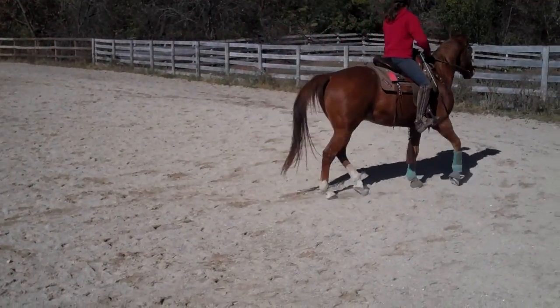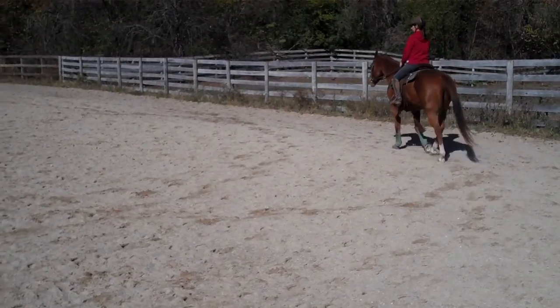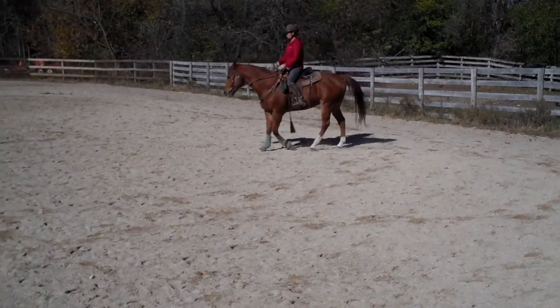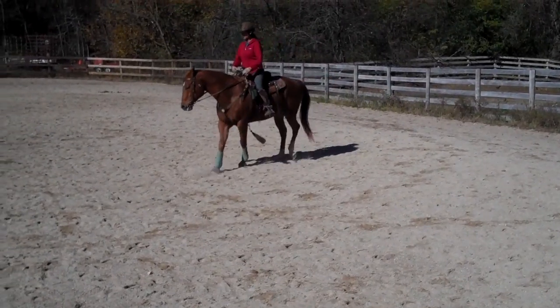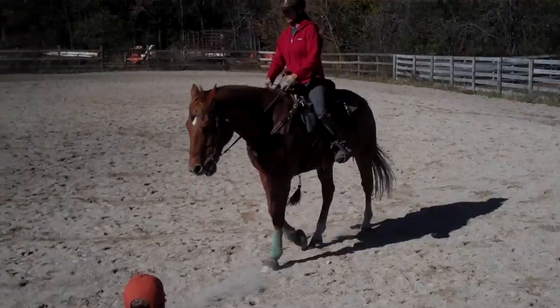Breathing. You're breathing. Breathing. Good. Get him off. Get him off. Good. Good. There he goes. Good boy. Good boy.